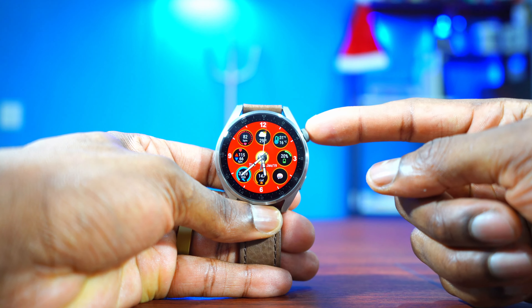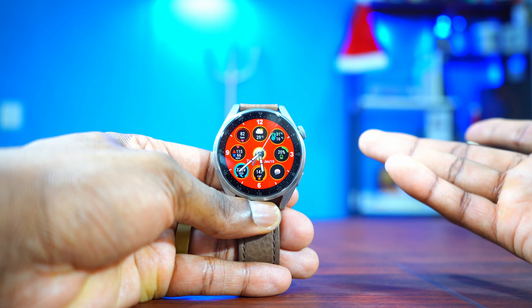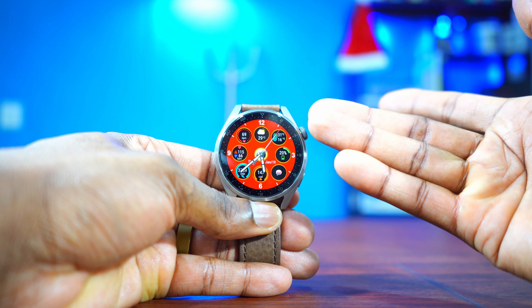If you're looking for a watch face that has lots of information on the screen, then this is it — this is called Easy Analog. It has a lot of information: the weather, heart rate, step count, body percentage, messages, calorie burn, skin temperature, and the date, day, and month. Another thing I like about it is the fact that you can change the colors — just tap in the middle and you can change it to green, purple, black, and red.